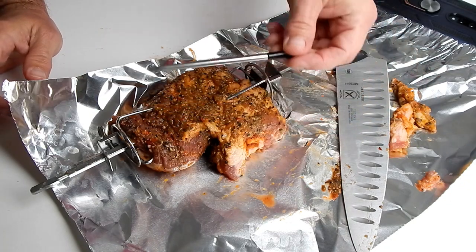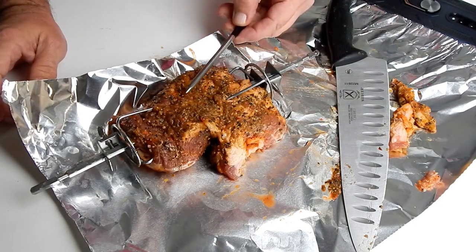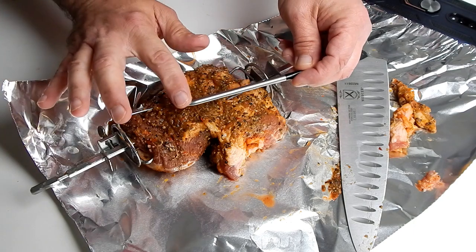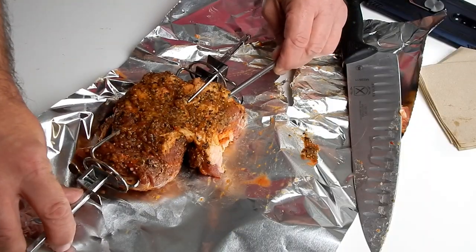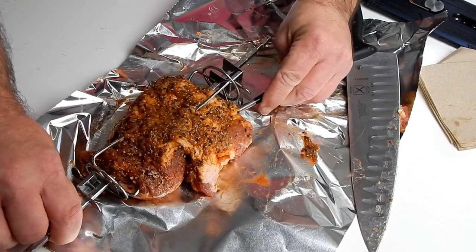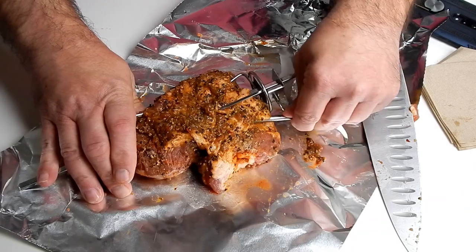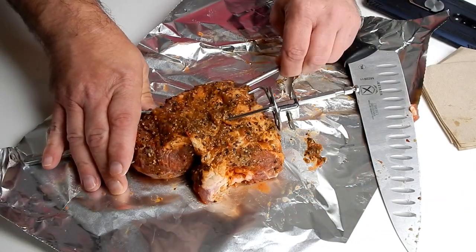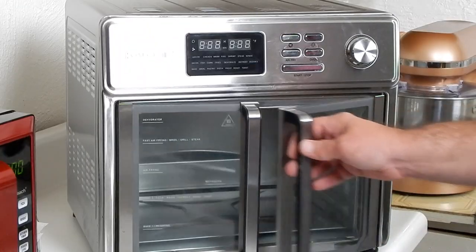Now let's go ahead and put the Meater probe in. It's hard to say which angle, but you want it to go through so that the tip of the probe ends up in the middle of the meat. I tried from one end and felt it hit the rod, so I switched to the other end — yeah, that's better. It should be sticking out just a little bit.